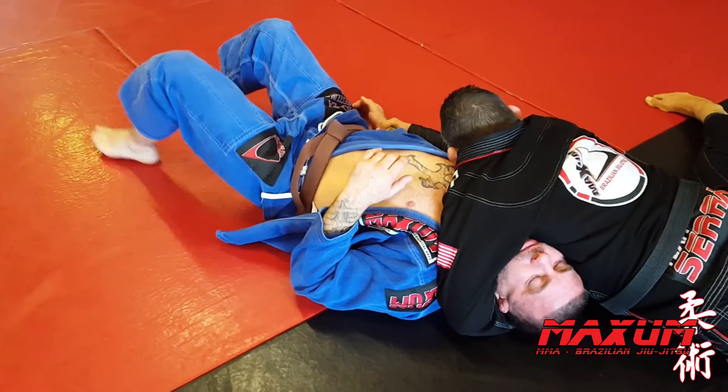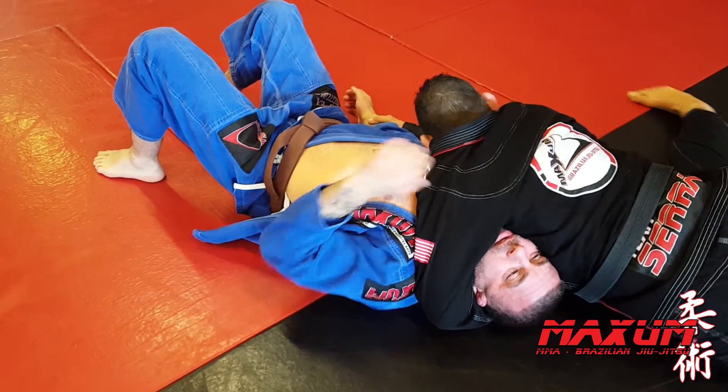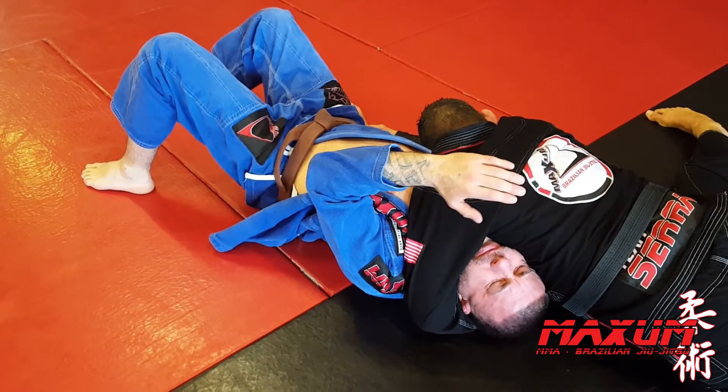Nice wide base. Once I have this, head down and all I have to do is just squeeze.